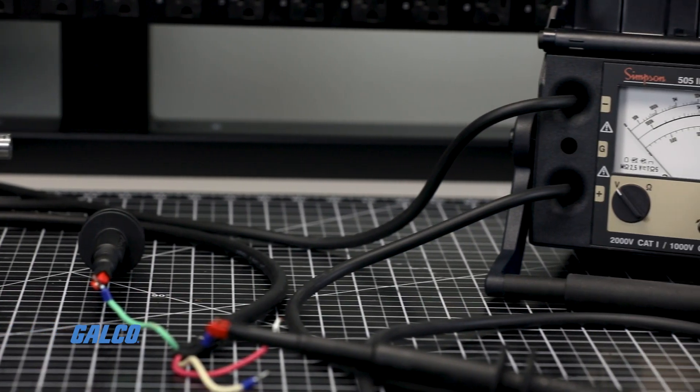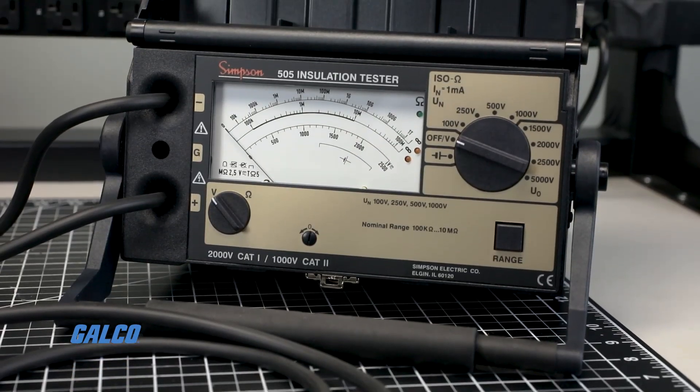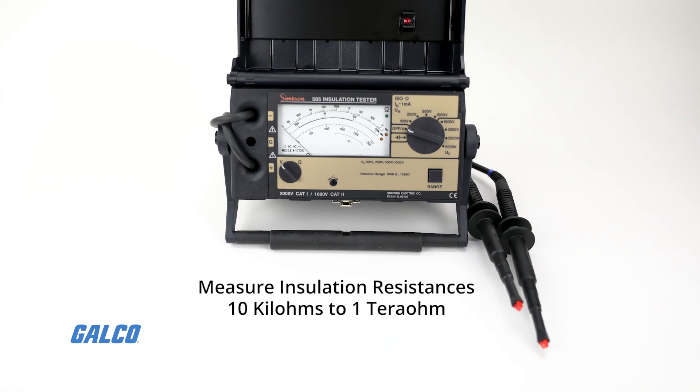The 505 High Voltage Insulation Tester from Simpson Electric is a rugged insulation tester that allows you to measure insulation resistance ranging from 10 kilo ohms to 1 tera ohm.